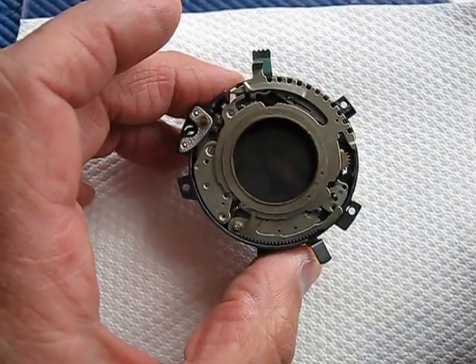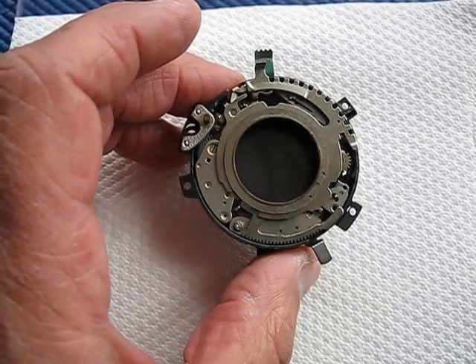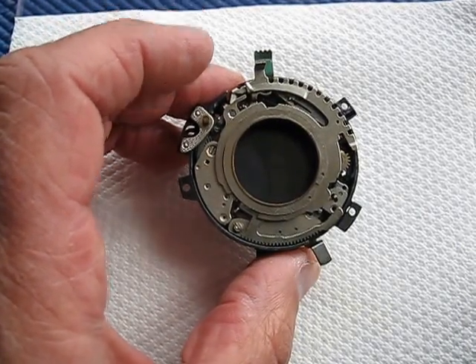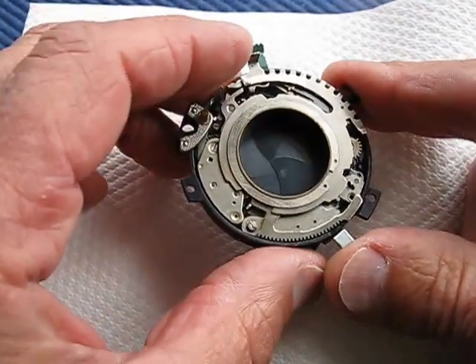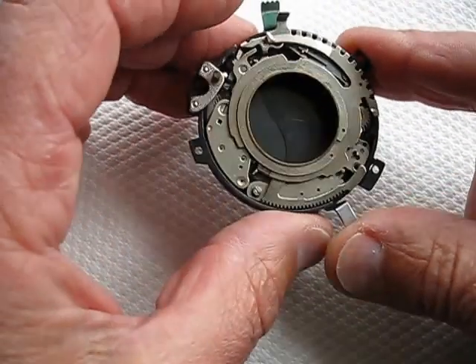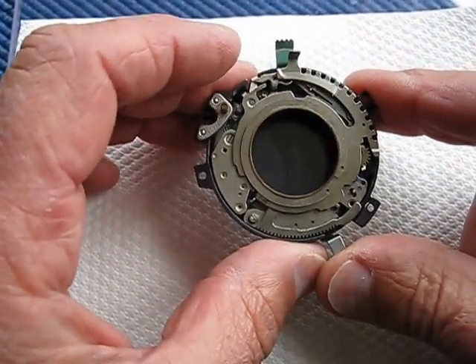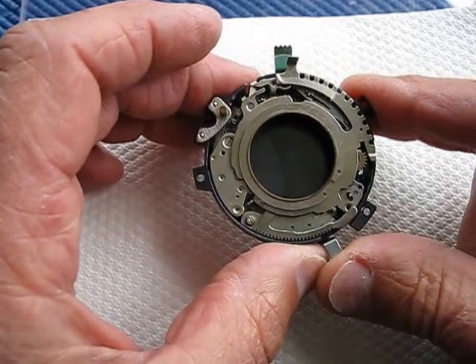I've got a Synchro Compur Shutter here from a Retina Reflex S. I'm setting the speeds, and the most convenient speed to set these things to is an eighth of a second. Now the eighth of a second setting, just here, provides a speed that's easy to judge. And this is what it sounds like.